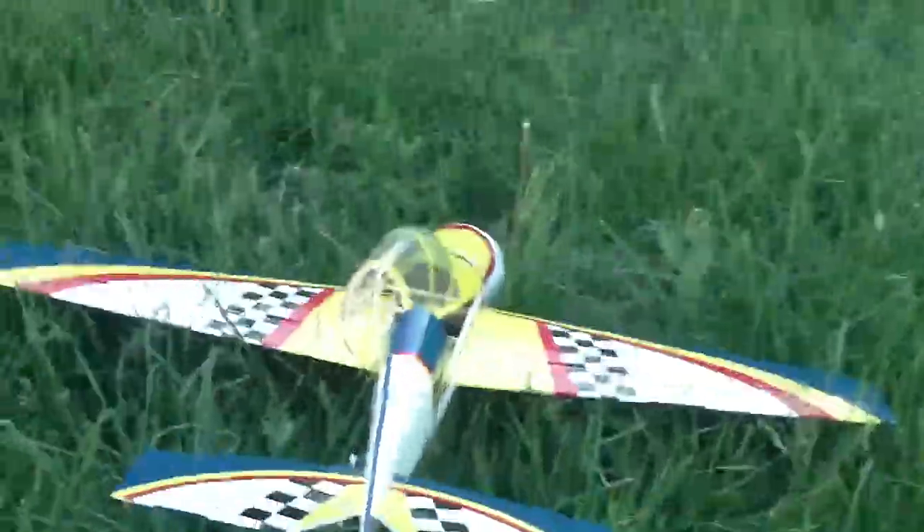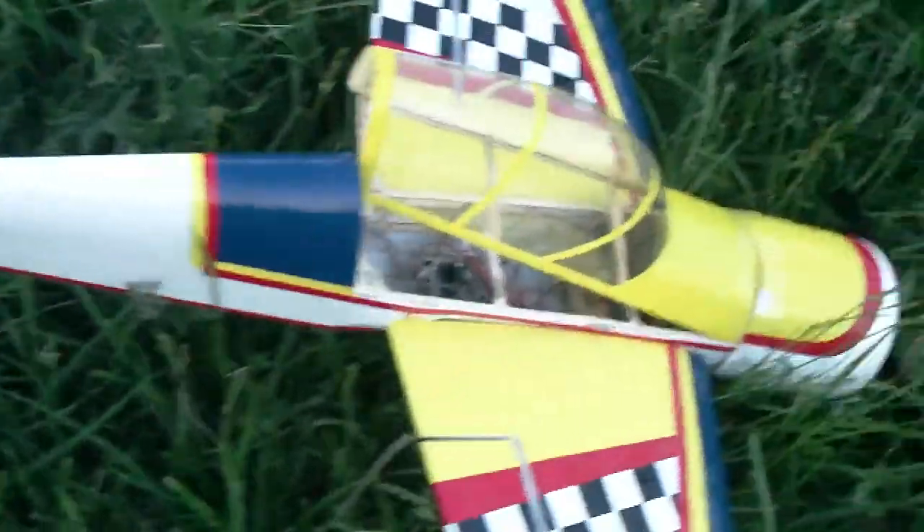Alright, walking up on it to see if there's any damage. Any damage to the wings?